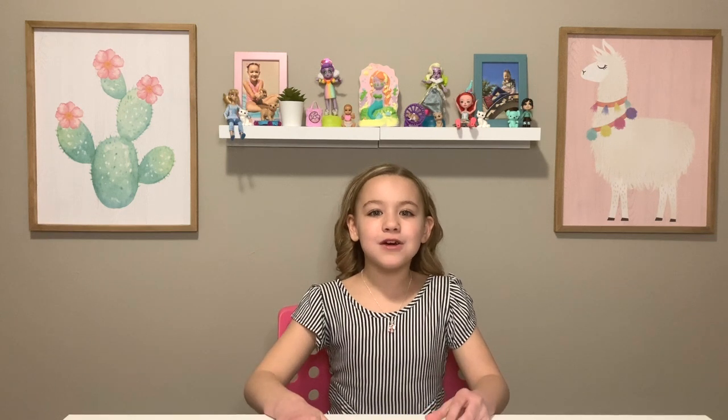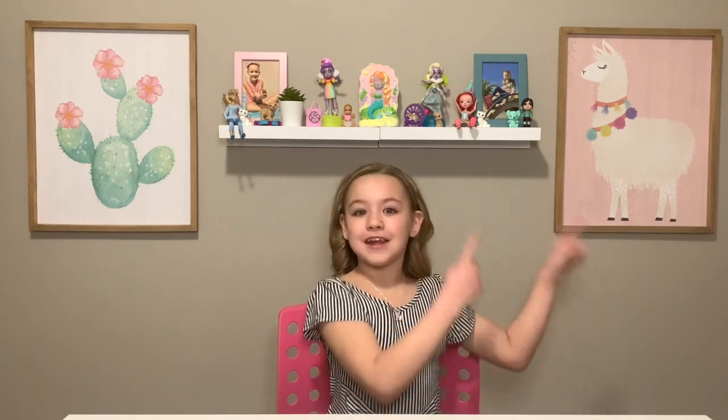Hi guys, welcome back to Lulu's Hangout. Today's craft is going to be DIY Dreamcatchers. Let's get into it.